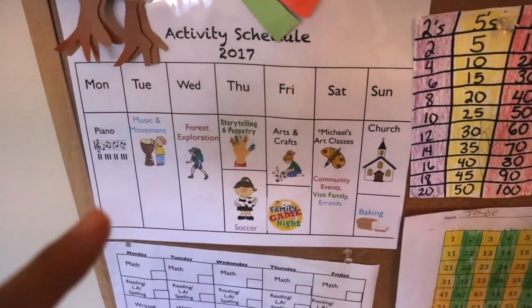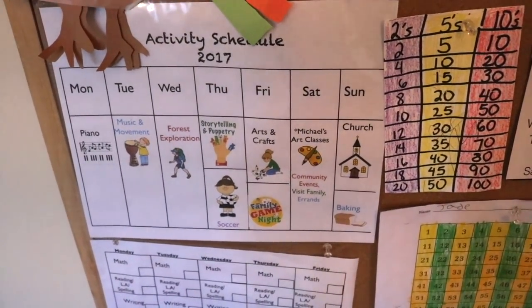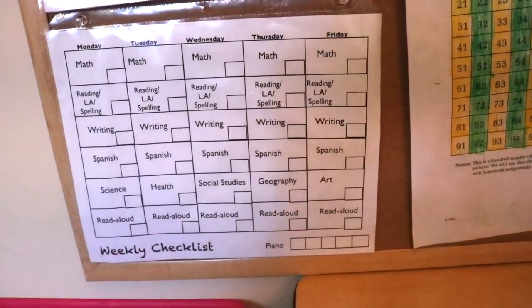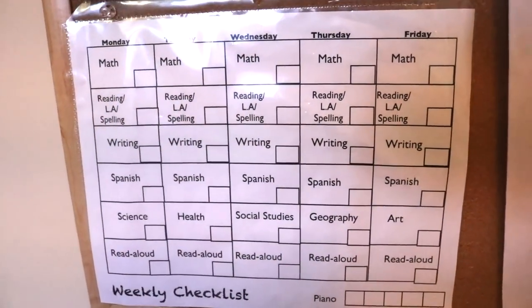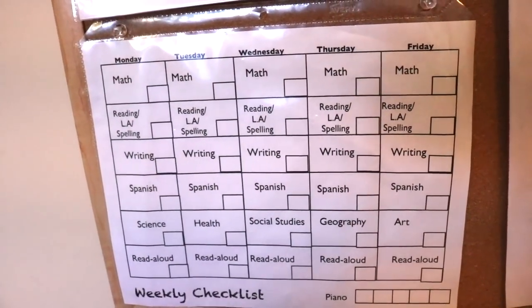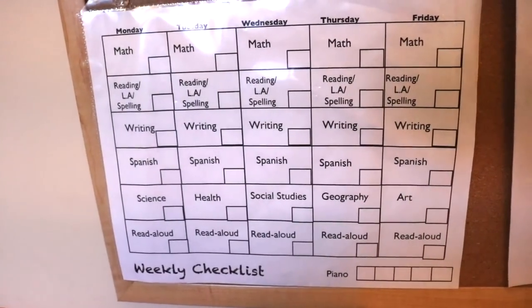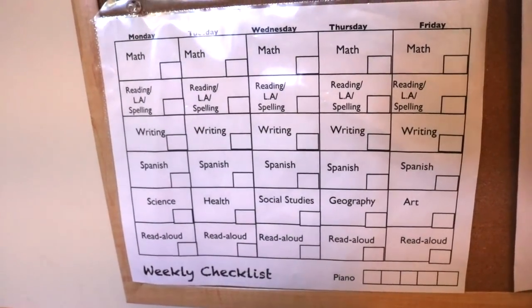I'm going to go over the activity schedule in another video in detail on how we structure our homeschool week, because I really think that deserves a whole new video. Here we have the subjects being covered every day, and this is in a laminate sheet protector so she can take a dry erase marker and mark off what she's doing. It's a great way to keep perspective of what needs to be covered, what's been covered, and what's left for the day.